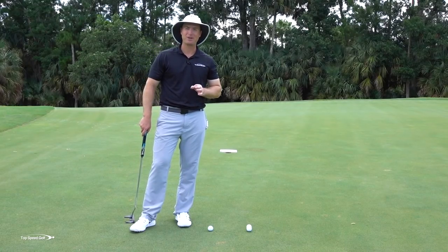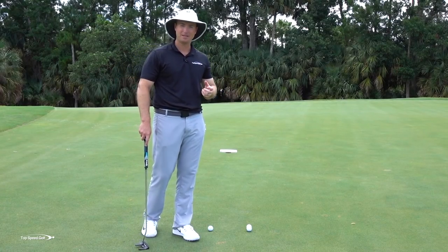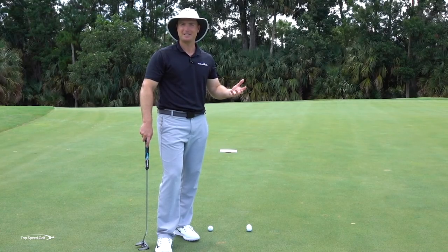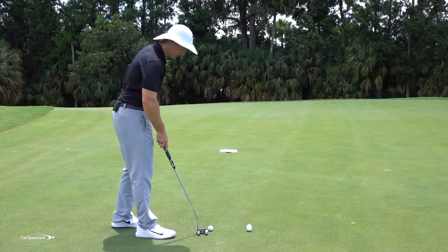Here's a secret: to play a great round of golf, you don't actually have to worry about making putts. All you have to do is hit the ball with the correct speed. A certain number of those putts are going to go in, and the ones that don't will be easy tap-ins. You'll eliminate three-putts and still make your fair share of putts just by having the right speed.